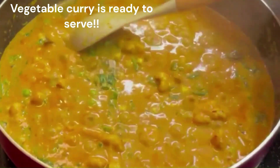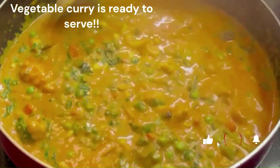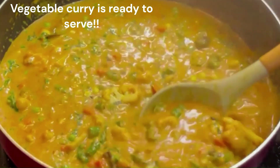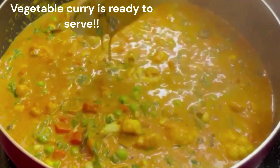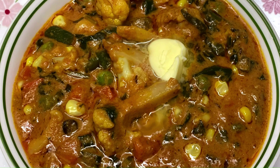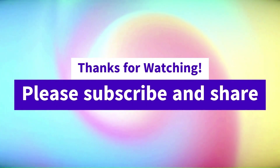The mixed vegetable curry is ready. It is great! If you like this recipe, please try it and comment below. Please like, share, and subscribe. Thank you, Happy Cooking!